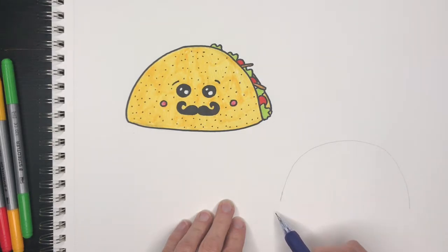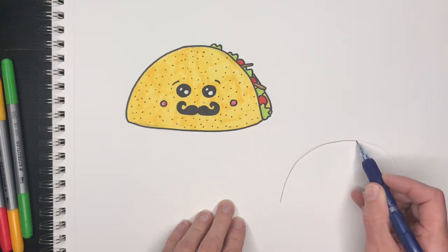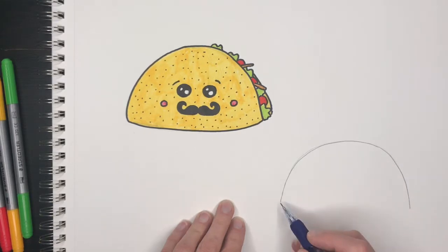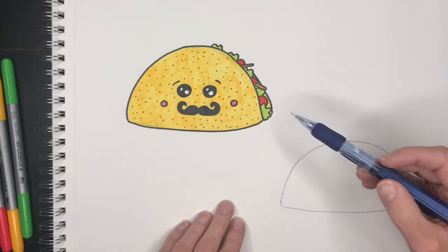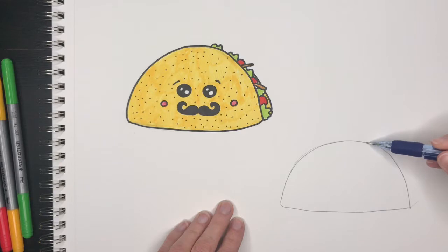Connect it. Once you have your half circle, go to the side a little bit and then connect to right about here. Draw this lightly because you will probably erase some of it later, and you can round these corners a little bit.